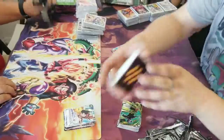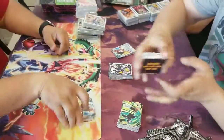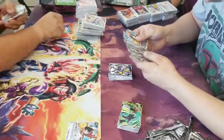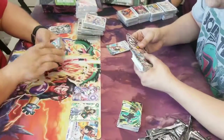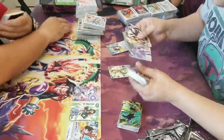He opened two foil senzus in one case — he had a better case than me. He bought these cases himself, so I blame him that my case sucked more than that. Let's see as far as the main cards go.